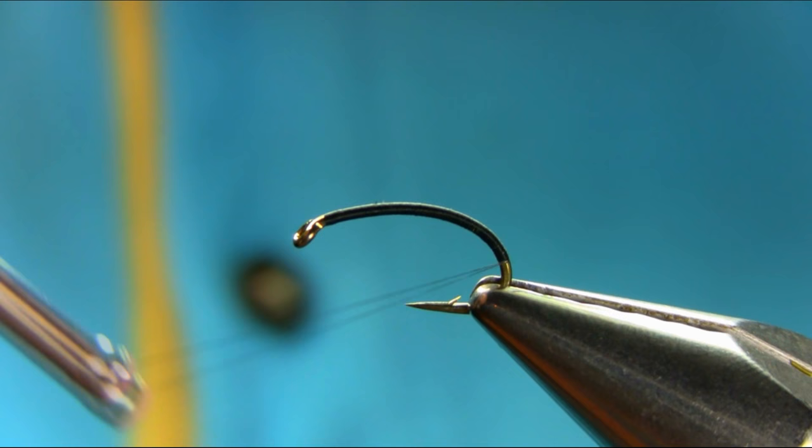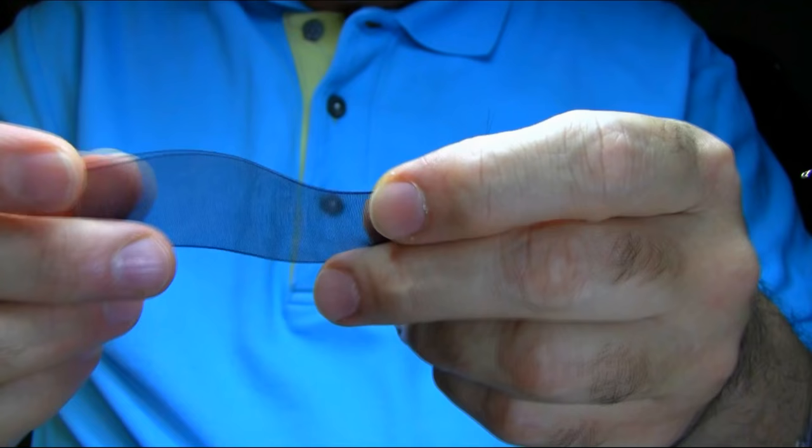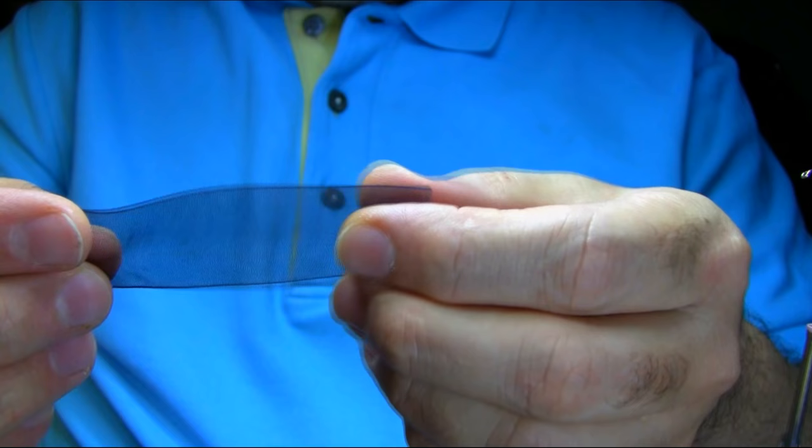For the body I'm going to be using black organza ribbing, and you can buy this from any craft shop. As you can see it's got two sides, and both sides are usable.